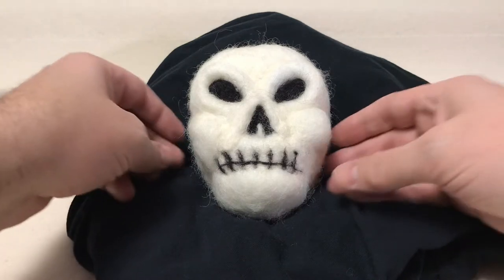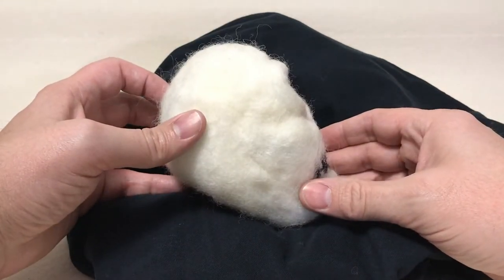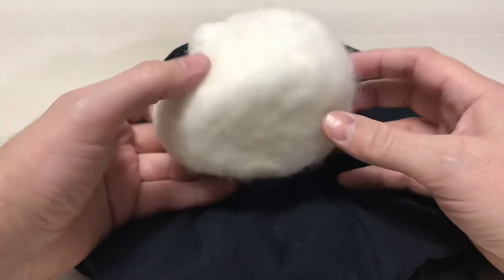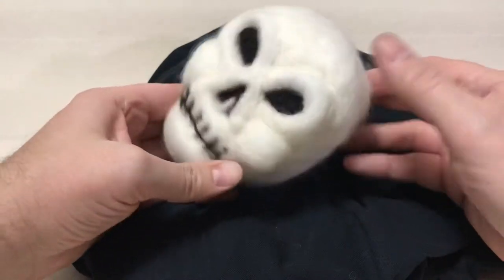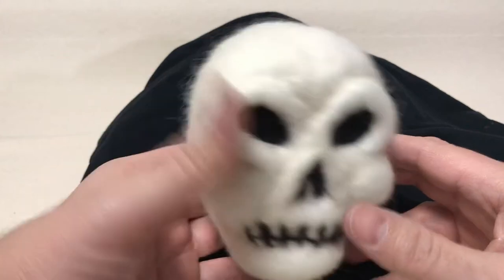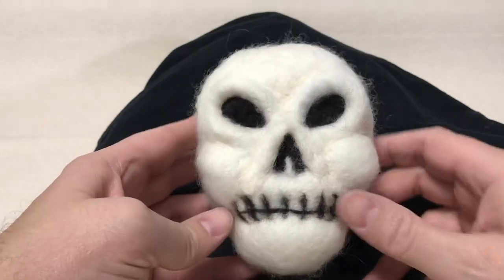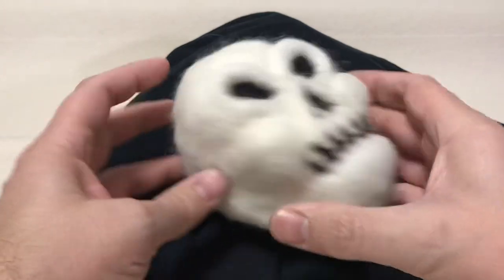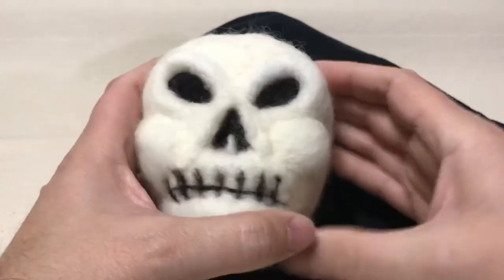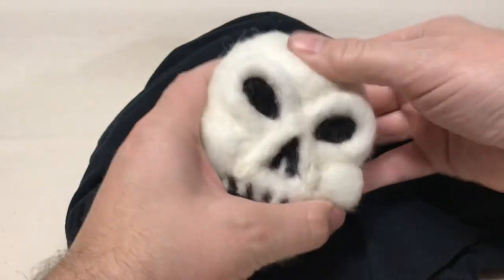I had a lot of fun making this guy. I did have fun making him. You can see he's just a simple little needle felt skull, but I think he's a neat little Halloween decoration — great for sitting on a chair or a couch, just a soft little plush skull. It's a little squeezable, but I do the polyester fiber fill pretty dense so it's pretty solid and it keeps its shape.